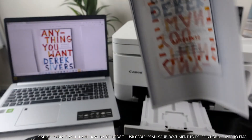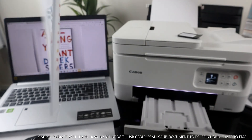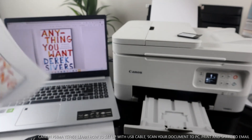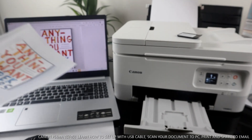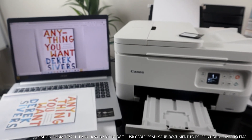The job is done — we printed this document two-sided. So basically we connected this printer via USB cable, scanned the document, printed it, and shared it with others. If you're happy with this tutorial please consider subscribing. Thank you very much indeed, I appreciate you.